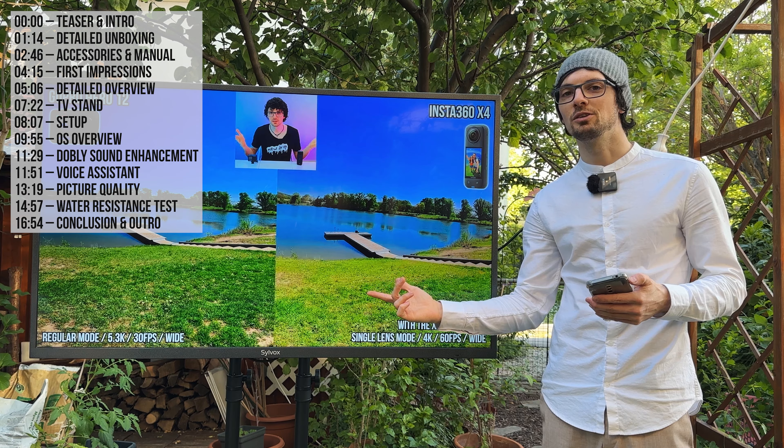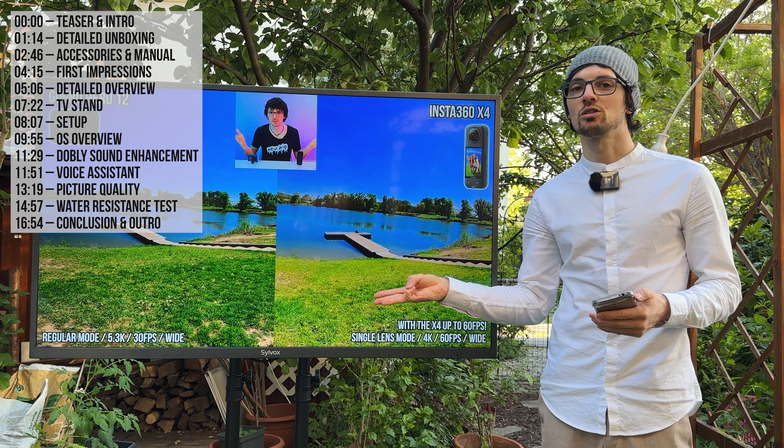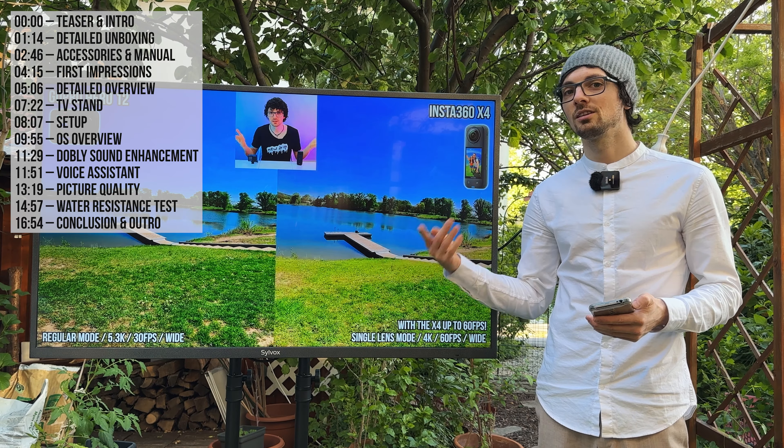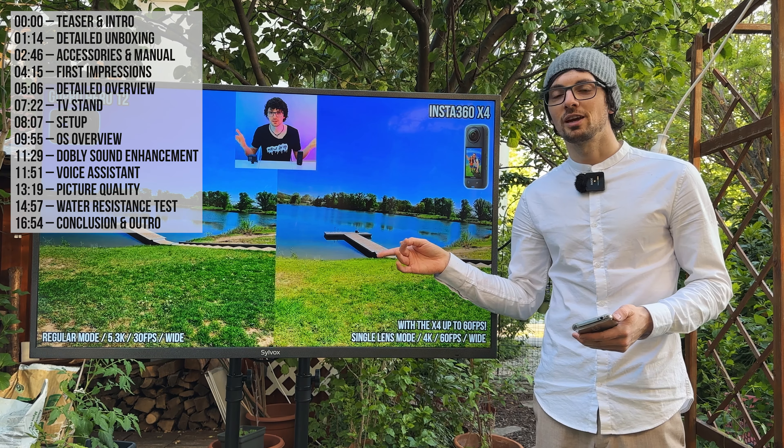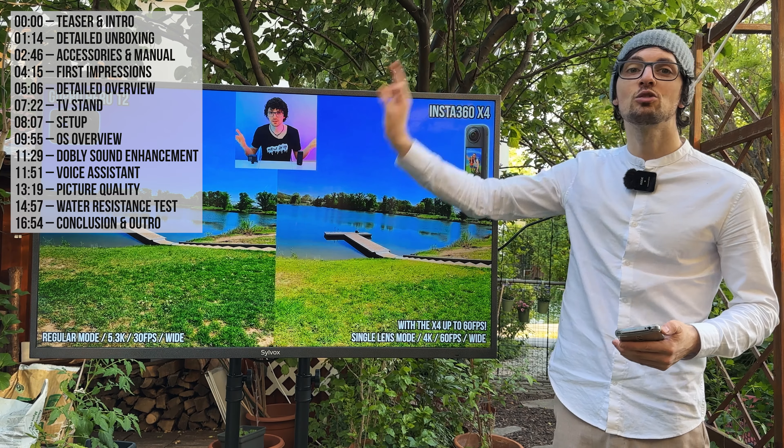It's a great-looking smart TV that comes with all the bleeding-edge features like Google TV, Screencast, all sorts of apps, the Play Store, Google Assistant including voice control, Dolby sound effects, audio enhancements and much more. And as you can see the screen is super bright.